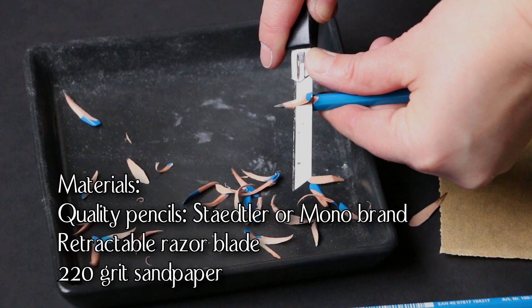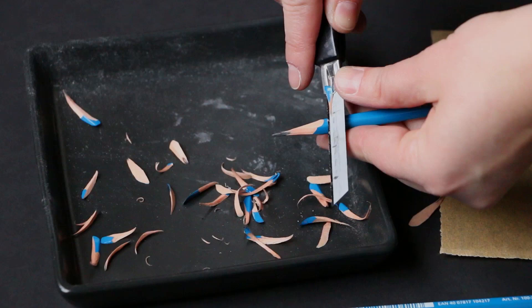I'm Sadie Valeri, and I'd like to welcome you to my Classical Atelier program. In this video, you'll watch me demonstrate how to sharpen a pencil to atelier standards, and I'll also be giving you a short introduction to my program while you watch.